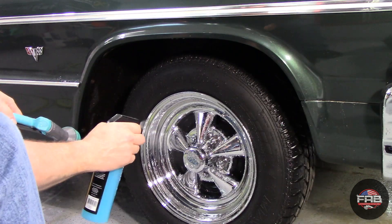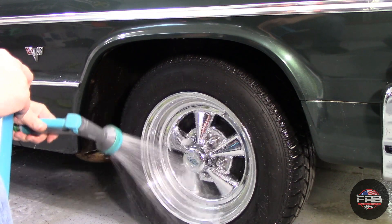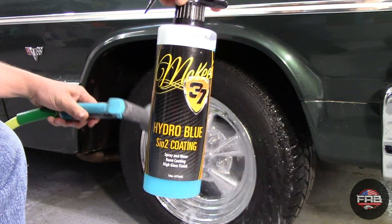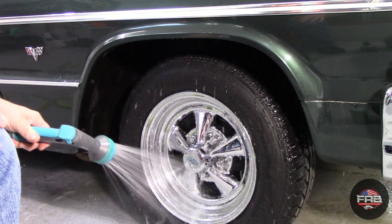After rinsing, I like to apply a protection to the wheels. I use McKee's 37 SiO2 Hydro Blue — spray it on, rinse it off. It leaves a nice SiO2 protection on the wheels and makes drying an absolute breeze.